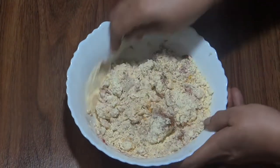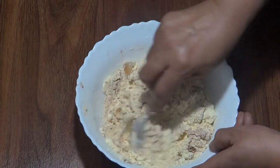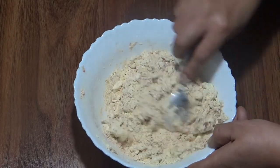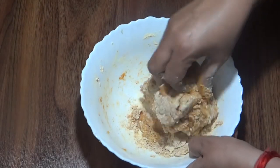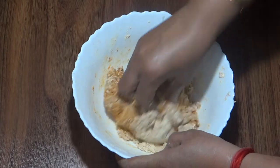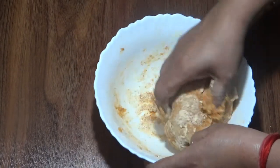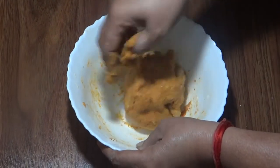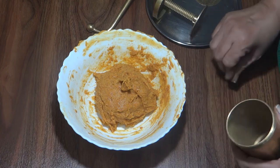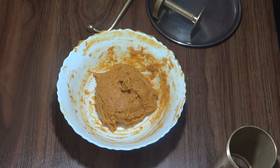This is the water and the moisture of the aloo. We will mix it well. We will add a little oil to the mixture.